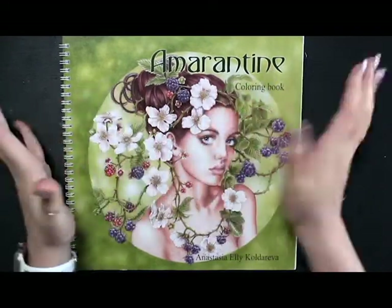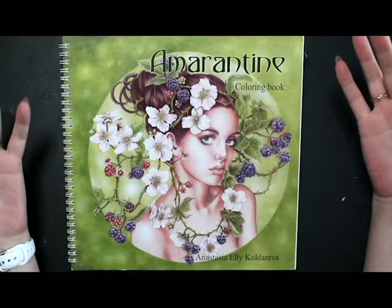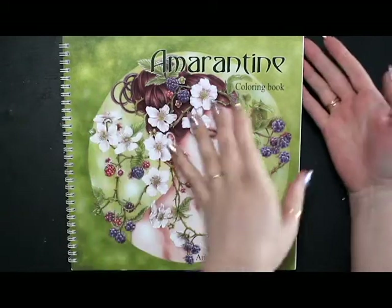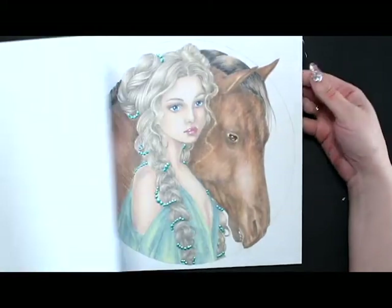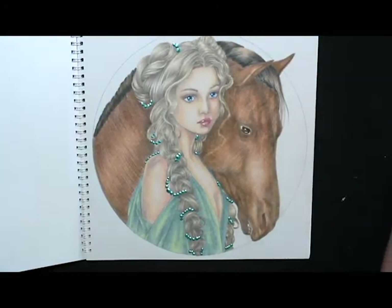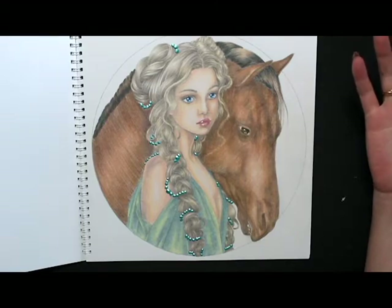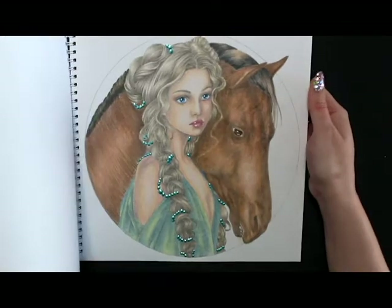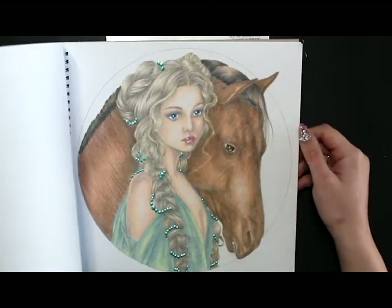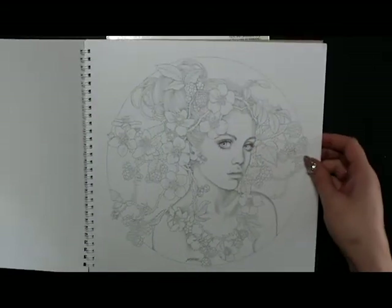Hello everyone, welcome back to the channel. We did a flip-through of this book — I love this book. It's by Anastasia Alicol de Riva, her newest one. I am in love and I couldn't wait to film to color a picture in here, so I've already colored one. Let me show you that.